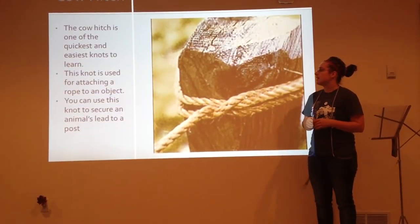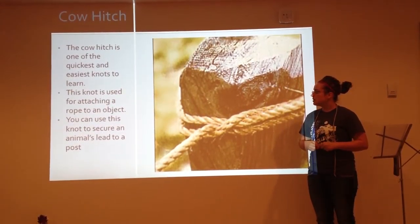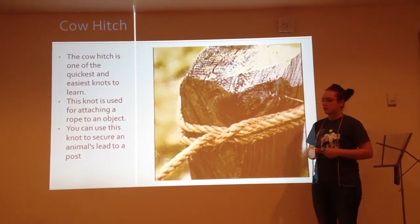The cow hitch is one of the easiest and quickest knots to learn. The cow hitch knot is used for attaching a rope to an object. You can use this knot to secure an animal to its lead post.